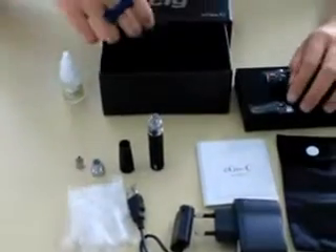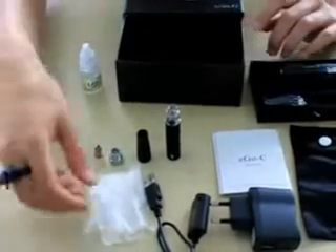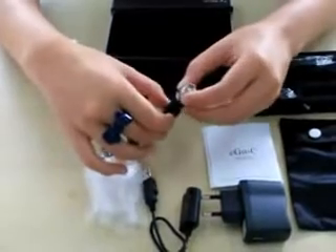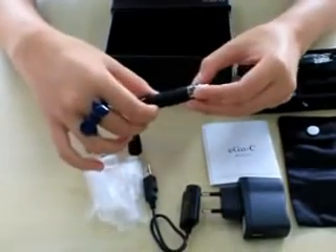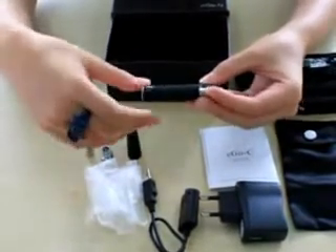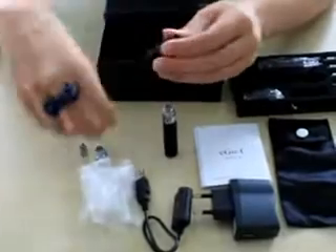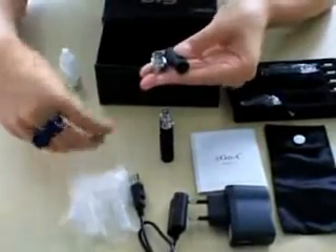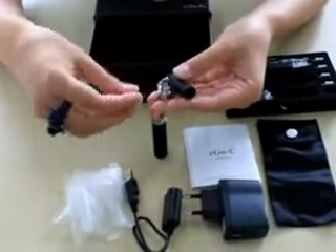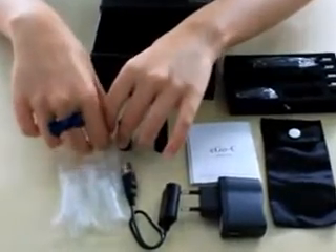Each cartridge can hold one milliliter of liquid, giving you a real smoking gratification. The E-Sig EagleSea has the newest innovation technology: the chargeable low-resistant atomizer system, which features a new replaceable atomizer. Unlike other electronic cigarettes, if the atomizer is broken, you only need to change the atomizer head — not the whole unit. This saves your money and ensures the highest satisfaction with your purchase.